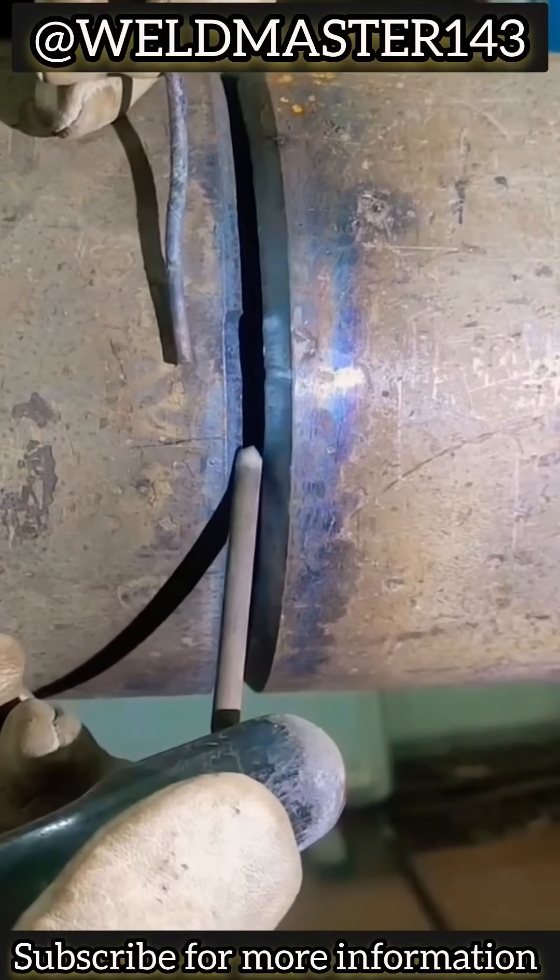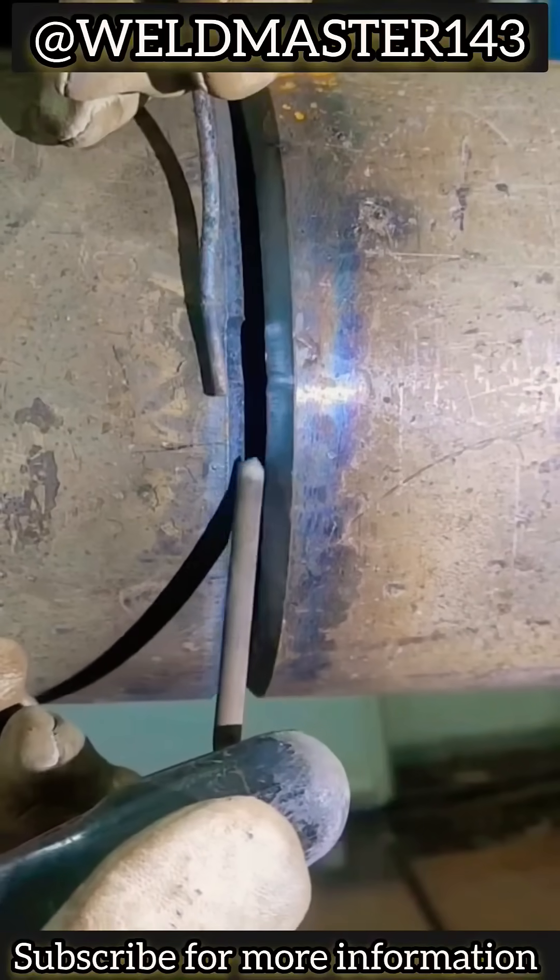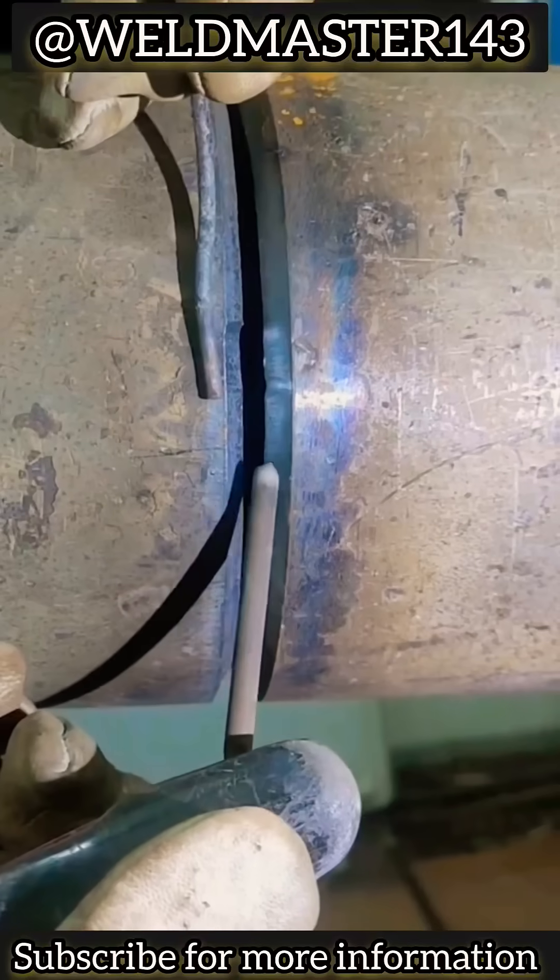I still remember an old welder who once taught me a method. Even if it cost me money, I'd still say this method is extremely useful. I must share it with everyone.